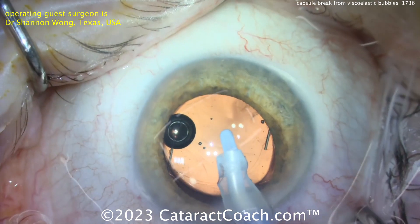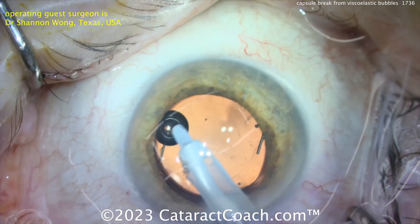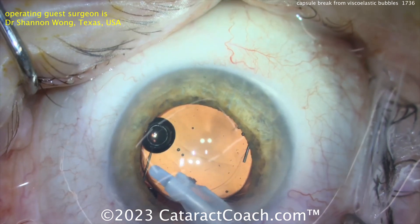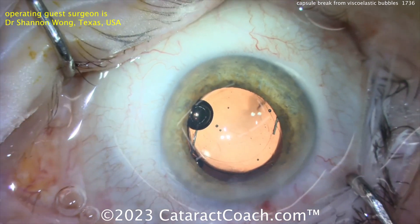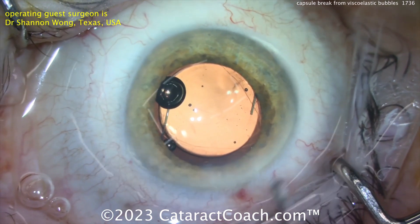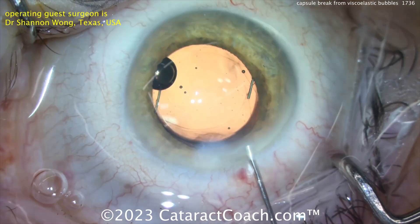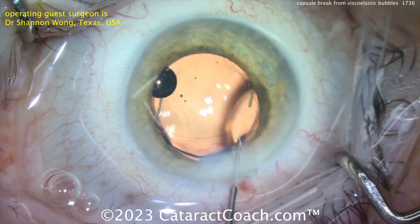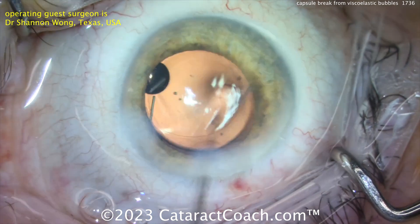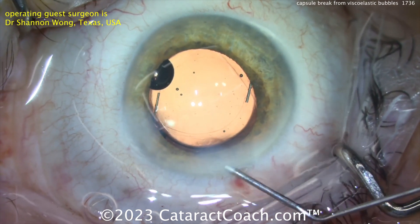The upside: the patient will never need a YAG laser capsulotomy. The first case shown involved a single-piece acrylic trifocal lens — a tougher situation because it was anterior to the rhexis, a reverse optic capture, with haptics behind the rhexis and the optic in front. In that scenario you have to lower the IOL power to account for more anterior positioning, though those patients can do well long-term with careful follow-up.